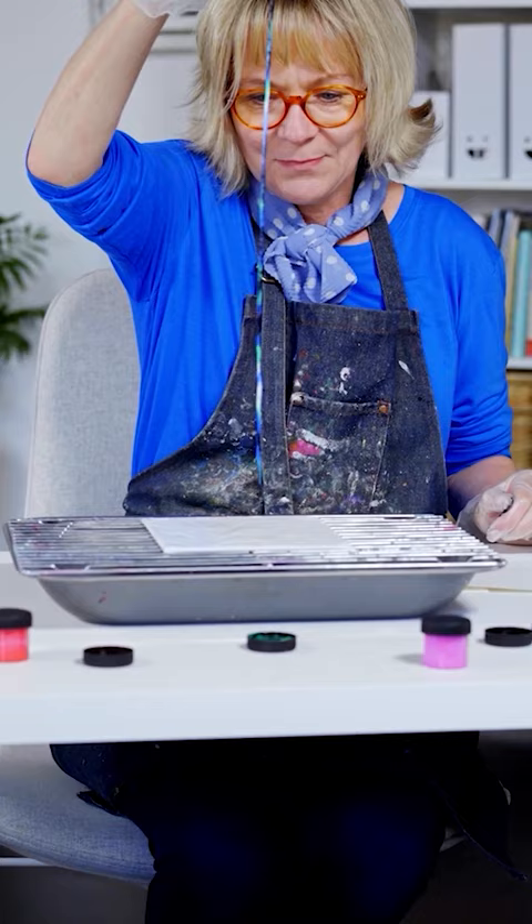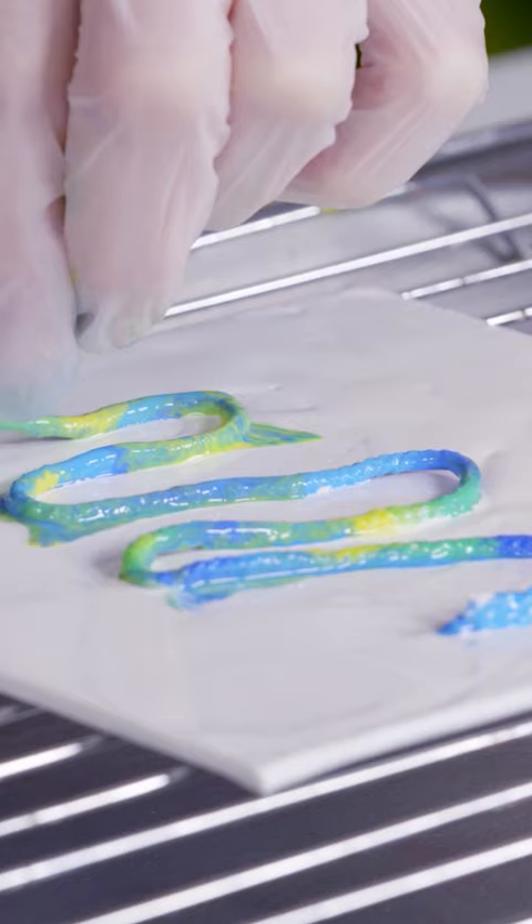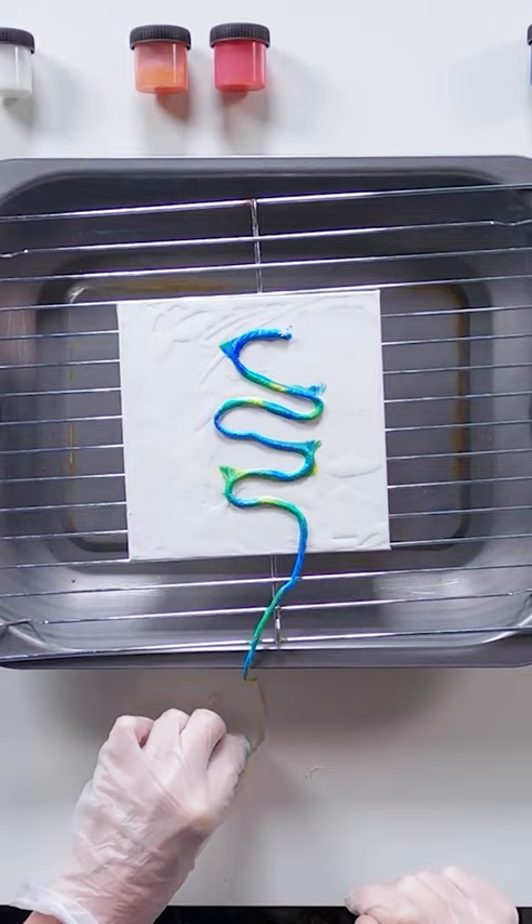Cover your board with a layer of white paint, using the palette knife to spread evenly. Place the wet painted string on top of your painted board in the shape of a snake, leaving the unpainted end free for pulling. Gently and slowly pull the string towards you in one go without lifting it.